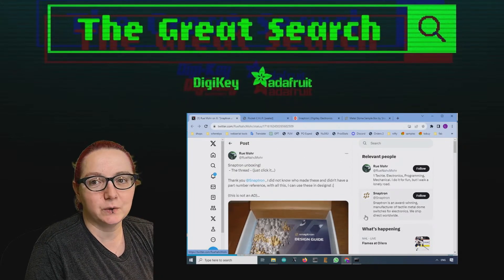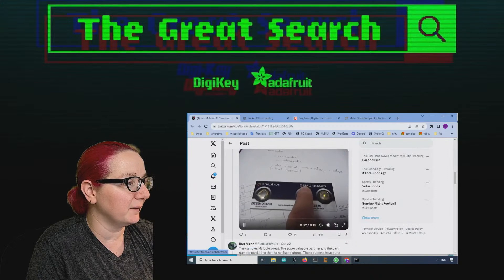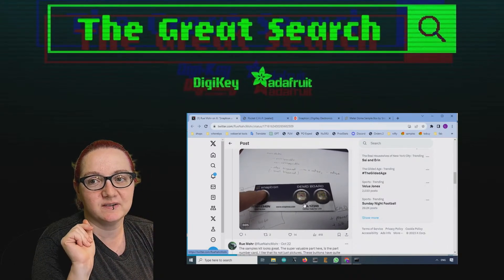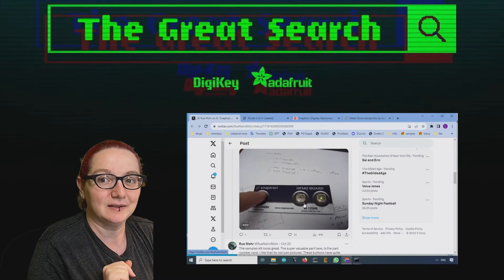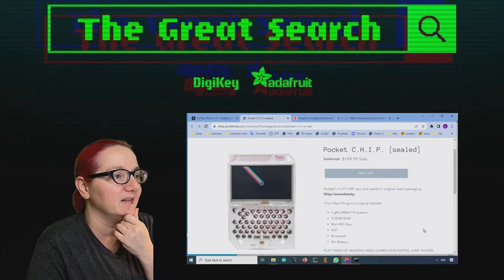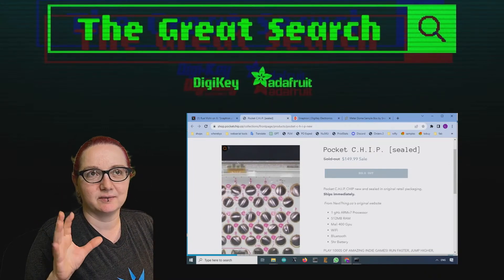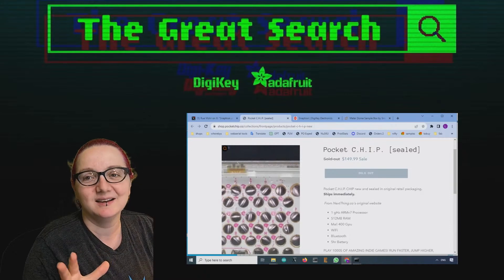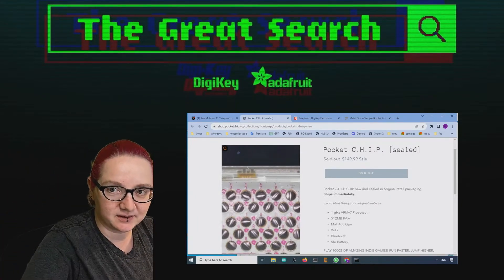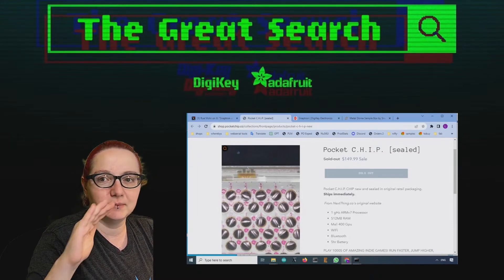This week I saw a really cool thread by this person, Ru Moore, and they got a SnapTron design guide. They posted a really neat video — a demo of this series from SnapTron showing switches with LED backlights, which is very neat. The first place I saw SnapTron switches was the Pocket Chip, which had maybe 50 or 60 SnapTron switches laminated into a piece of plastic and placed on top of the PCB.